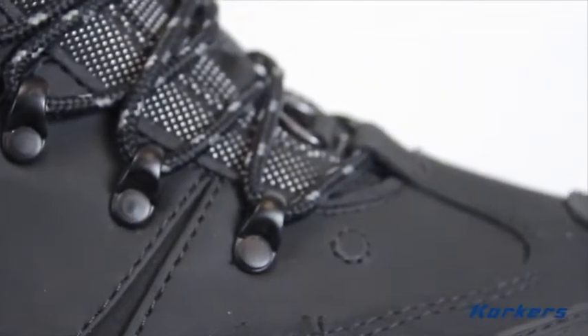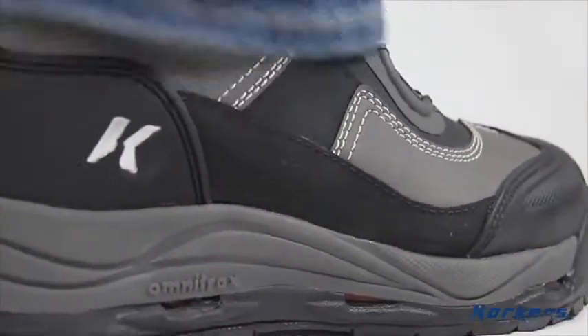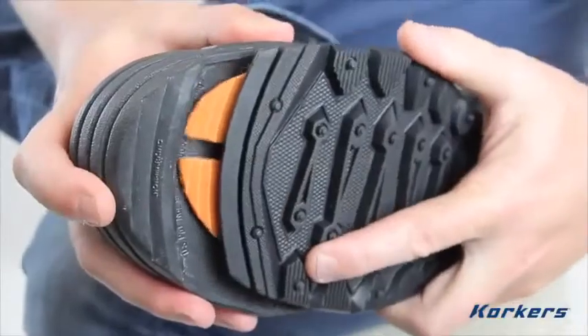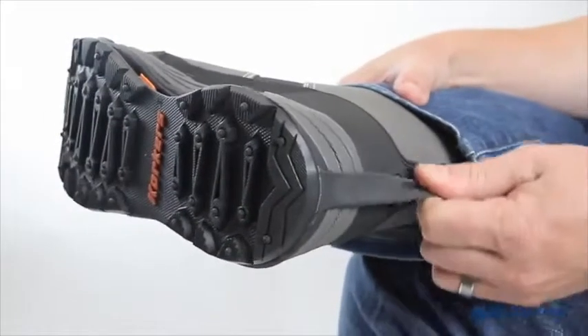The Snowjack Pro features the incredibly cool and proprietary Omnitrax interchangeable sole technology, which allows you to change your traction on demand. Changing soles is easy — simply insert the sole near the toe of the boot, then lock the rear strap in place and step down.